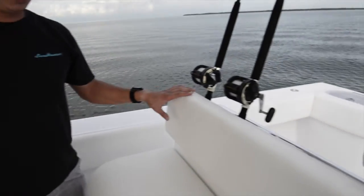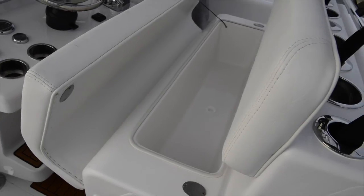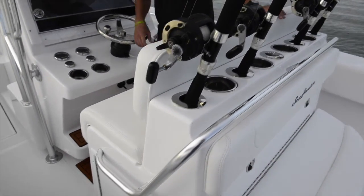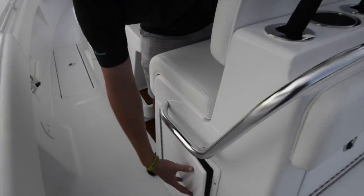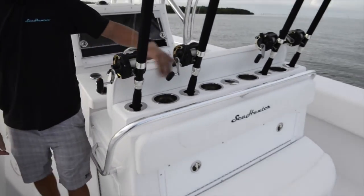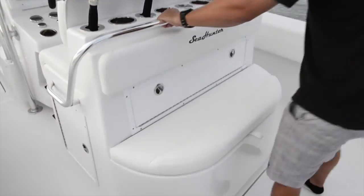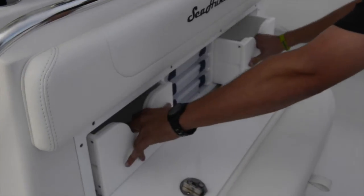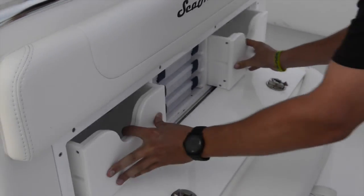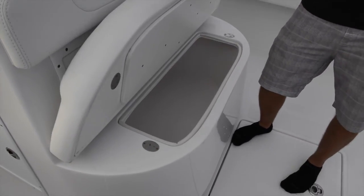Looking back at the seat — our leaning post here — we've got storage in the seat, a nice backrest, and additional storage directly below the seat as well. It's a great place for tackle bags or beach bags. Rod holders across with cup holders, a nice grab rail as you come around, and an additional seat facing rear. The seat has a little compartment for tackle and more tackle storage.